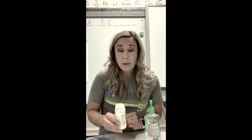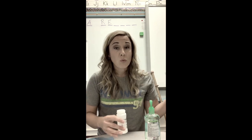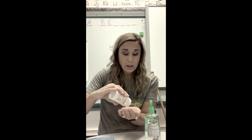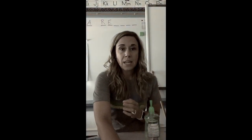For this demonstration I'm going to use something called glow germ powder. This stuff represents bacteria and it glows in the dark, so you're going to be able to see what's left on our hands in both cases. So first I'm gonna take a little bit of the glow germ powder, sprinkle it in my hand, and rub my hands together just like this.